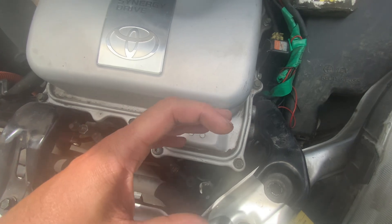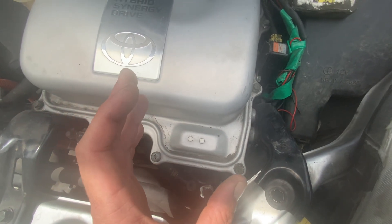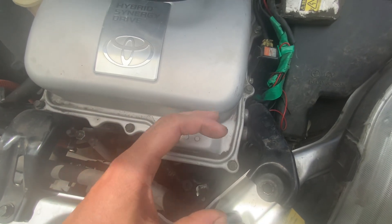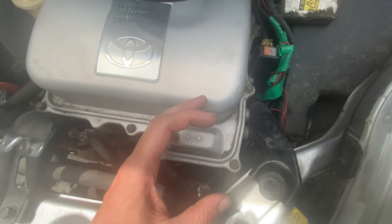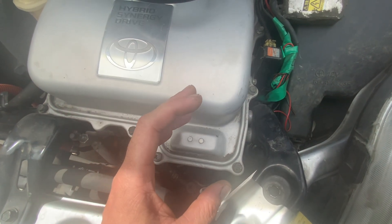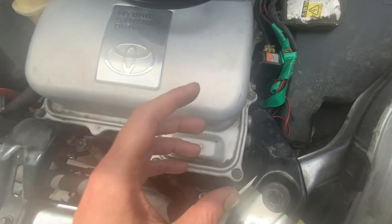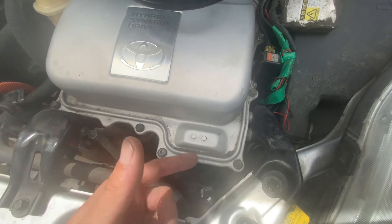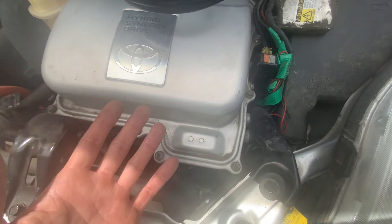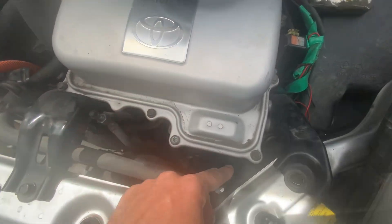That valve fails a lot, but it will not leave you stranded. So don't worry about the noises — those things make noises even when they're brand new and working right. Do not worry about the noises on that thing, don't worry about the check engine light from that thing. Carry a code reader in your car — if it talks about that coolant valve, it is not going to leave you stranded. You just keep driving.